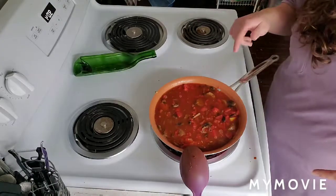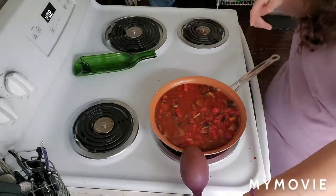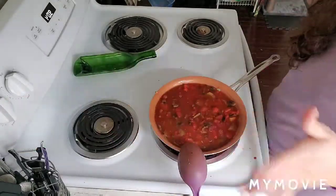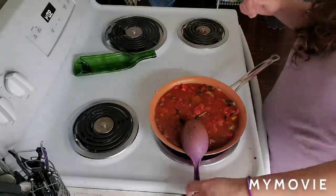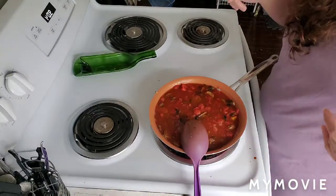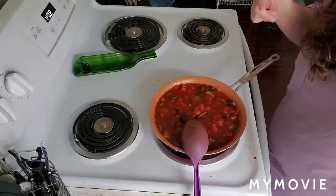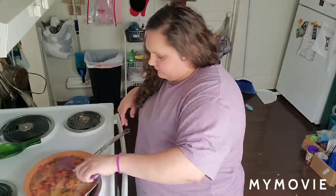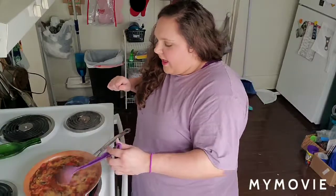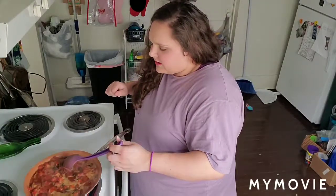I added my can of water — just filled up the diced tomatoes can with water and dumped it in. It's on about 5 or 6, medium heat. We're gonna let that cook down for a little while. I'm going to switch up the camera angle and talk while this cooks, then get ready to start cooking the pasta to go with it. This is on a slight simmer, and we're going to have that cook down for a little bit.